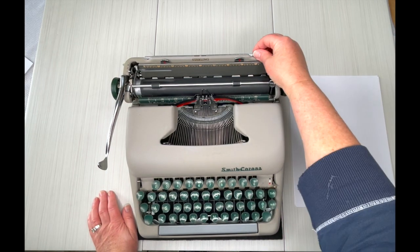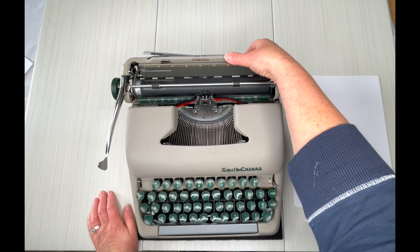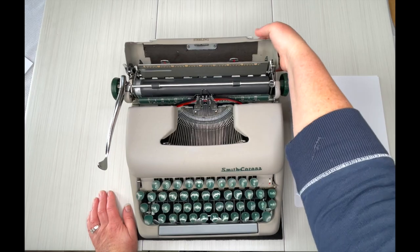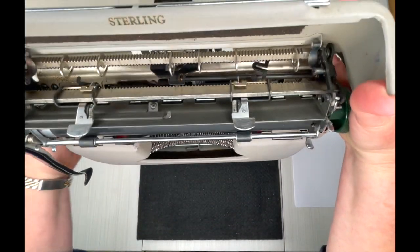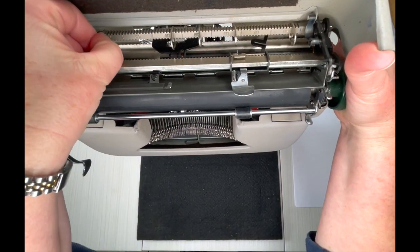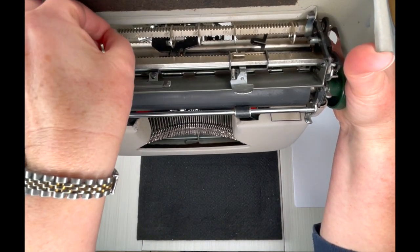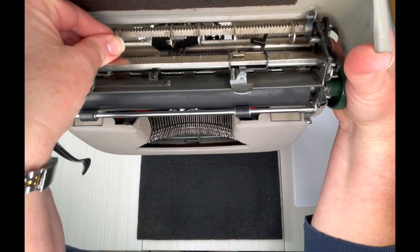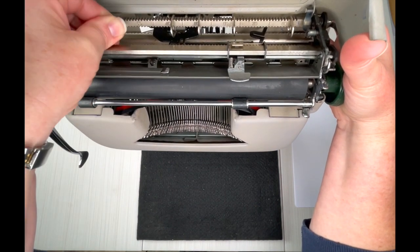Let's take a look at it. Here is your paper holder, your margins. If you want to set your tabs, you pop open the top and inside you'll see a bar with grooves and you'll see some typewriter keys — I call them keys, but they're really tab stops. You just pull them out and then slide them where you want. It's hard to see with a light and a camera in the way.